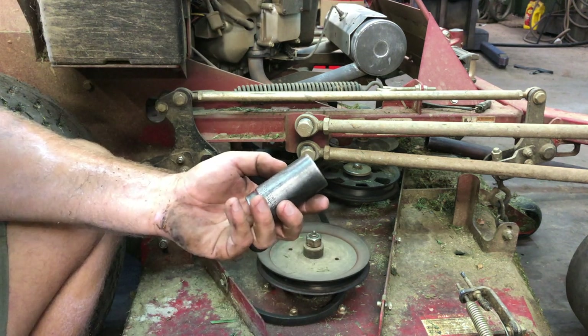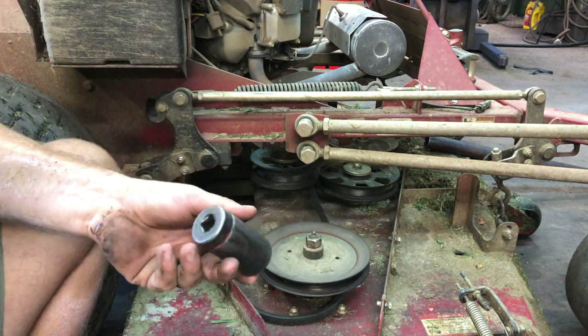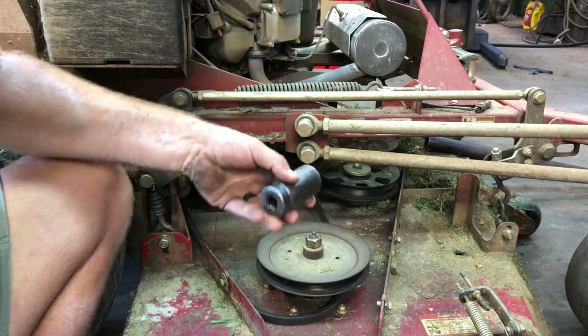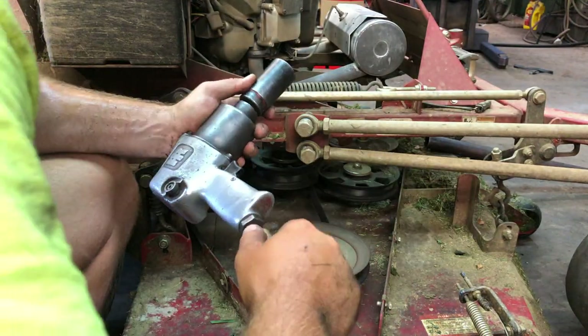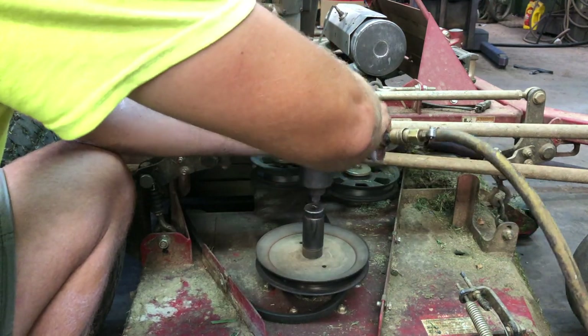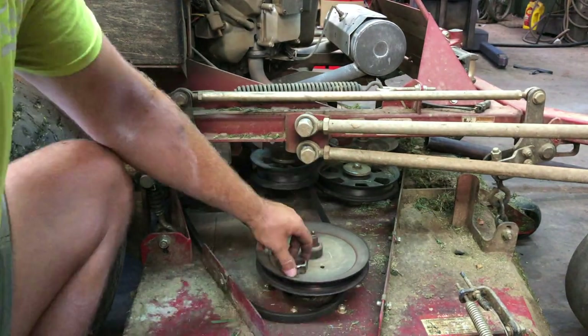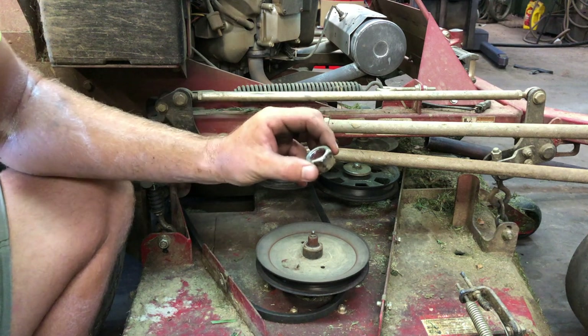Now here's where you're going to take your 1-1/8 inch socket, take this nut off. I'm going to use the air impact gun and hopefully it's got enough force to zip it off without turning everything. There you go — your nut's off. You're going to want to save this for later.